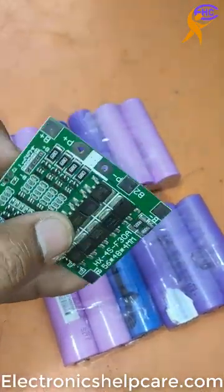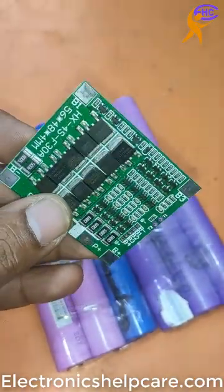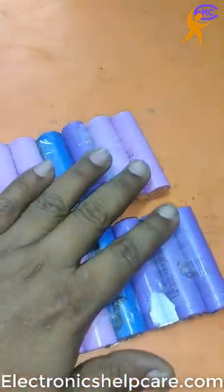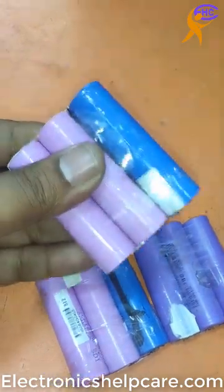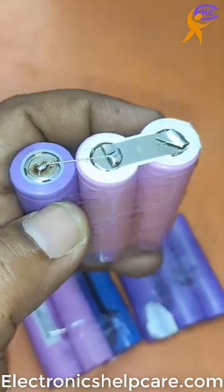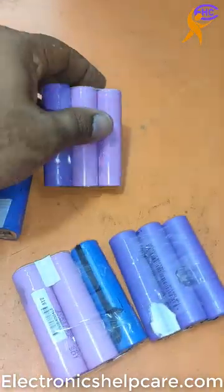This is a BMS circuit — BMS Balance Mode System. I am going to use 4 batteries. This is the 4-battery BMS circuit. Here, 3 batteries are together in 1, with positive, positive, positive, negative, negative. This is a parallel mode.